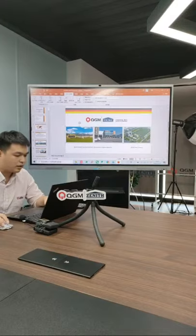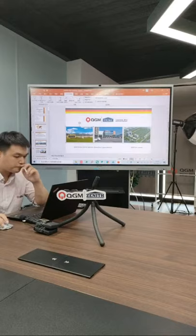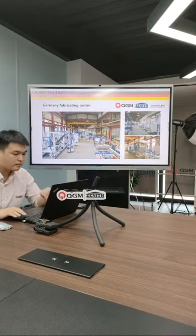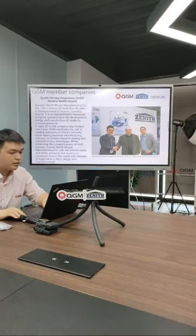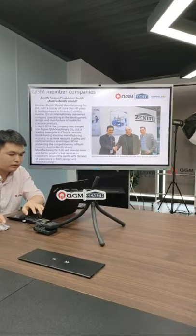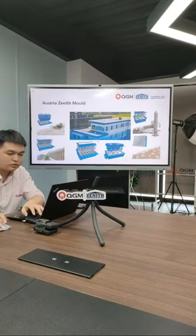This is the factory in China, and this is the workshop in Germany. Here is the mold factory in Austria, and its leader — our CEO — oversees the mold factory operations.